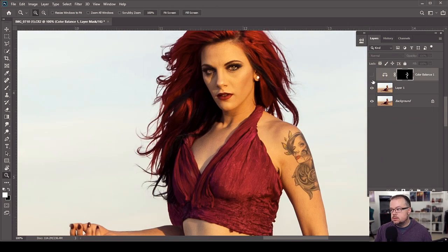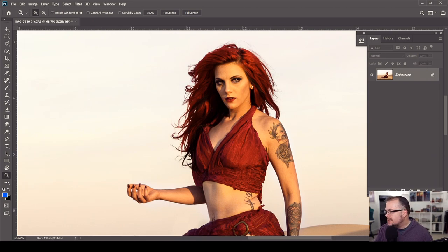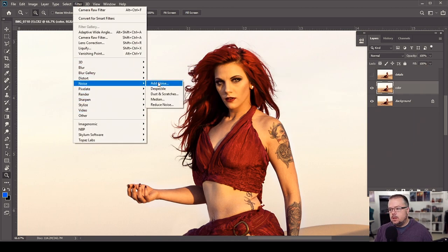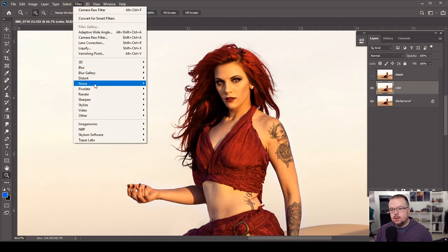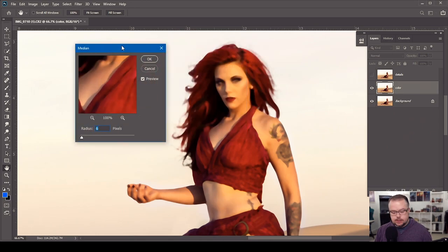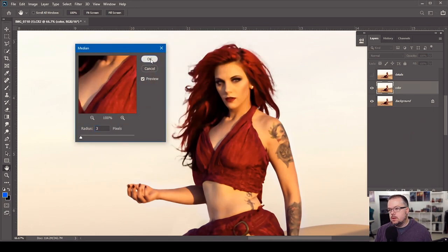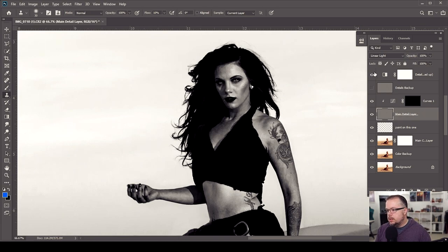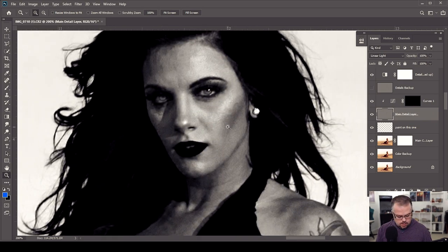Now let's do a minimal amount of frequency separation in 16 bits, using the Median filter under Filter > Noise > Median — I'll go with a value of 3, which is good. If you don't know how to use frequency separation or create the action to populate the layers, check out the videos above for a full explanation. Now let's continue the action, populate the rest of the layers, look for blemishes in the skin to remove, and I'll speed up this part of the video because nobody needs to watch me spend that much time on it.